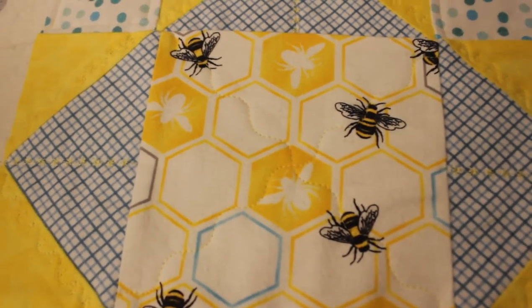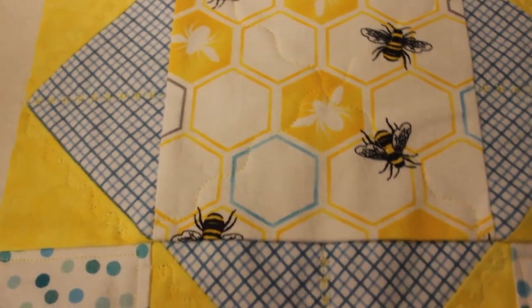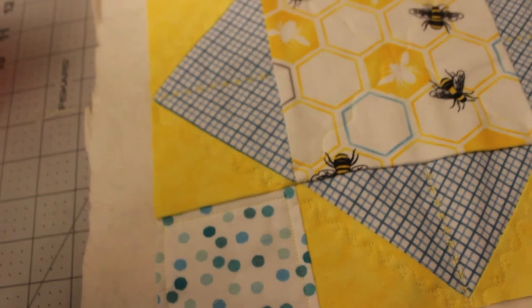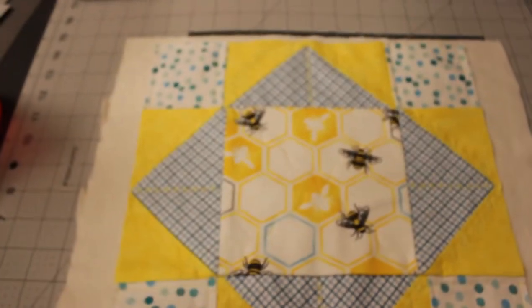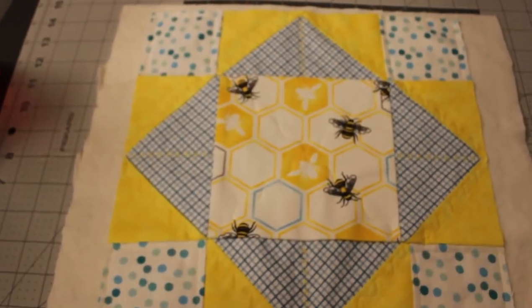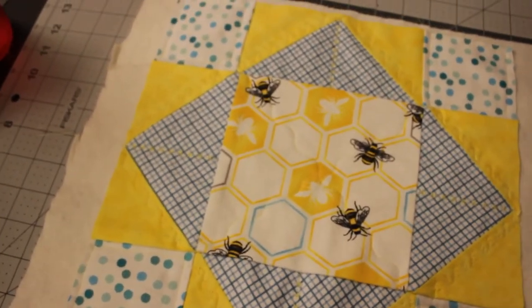I finished all of the quilting on this block and all of my other blocks. Now we're going to trim off this excess batting and then we can get to sewing the quilt top together.